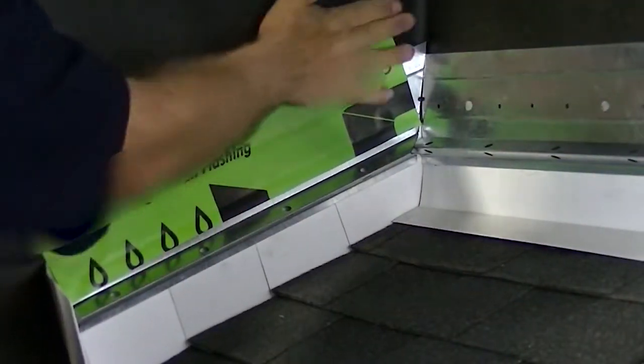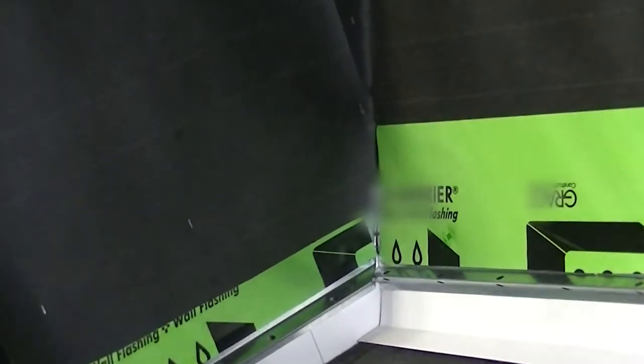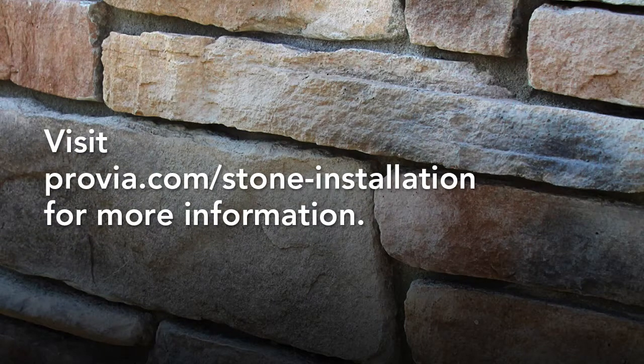For dry-stacked applications and panelized profiles like Provia's Precision Fit, the stones should fit tightly against each other. See the video Applying Stone with Tight Fitted Joints in this video series.